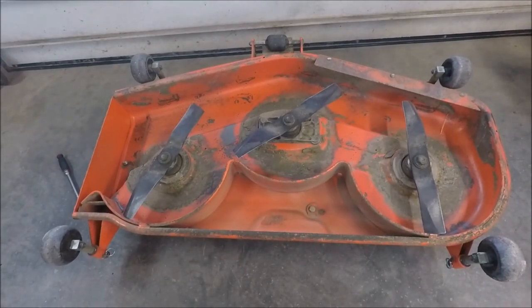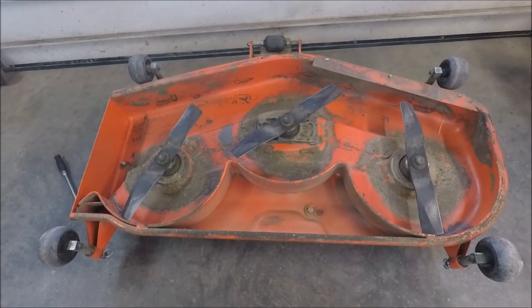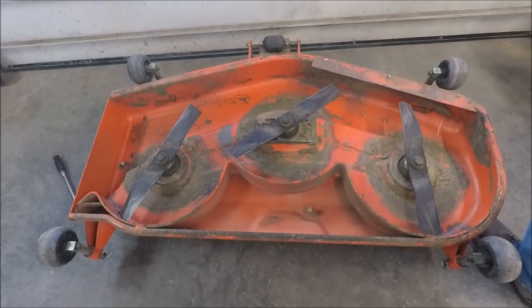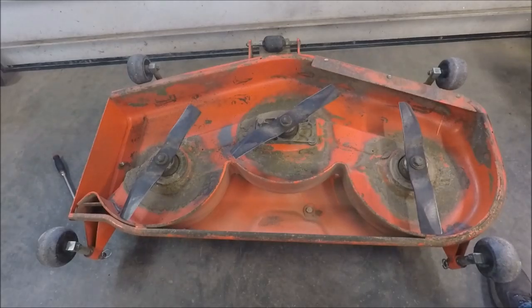With the mower flipped up, now is a good time to check the seal in the gear box. You can see that there's no oil that has been running out of there, so everything is good. Kubota recommends changing it every two years. This one hasn't been changed yet — I just keep a close watch on it and check the fluid level periodically.